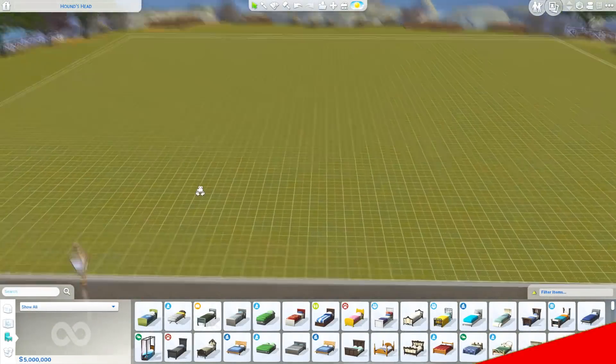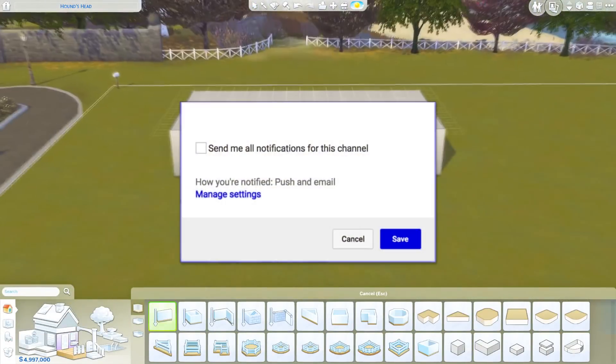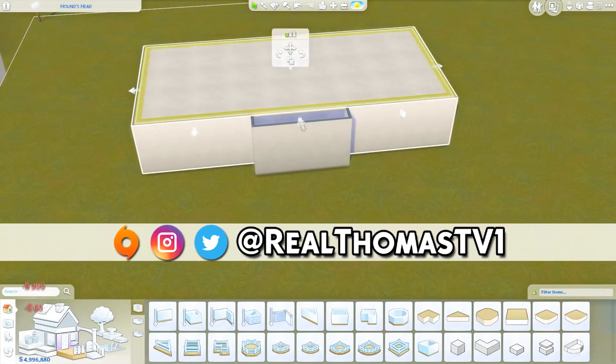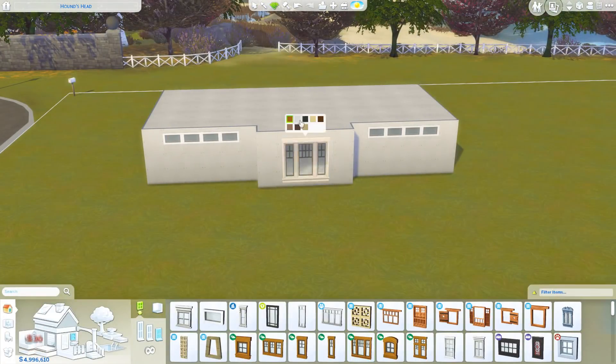Hi everyone, Thomas here and welcome back to another video. Today I'm back for another speed build and we're going to build this autumnal mansion. If you'd like to download this for yourself, it is up in the gallery now. My Origin ID is RealThomasTV1.